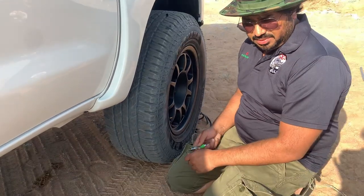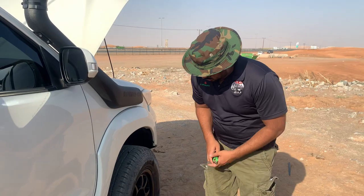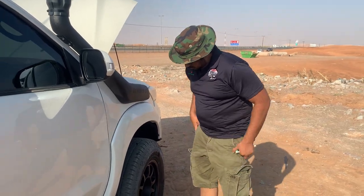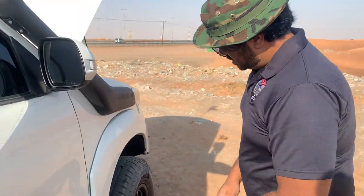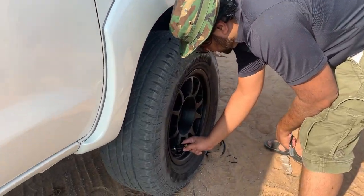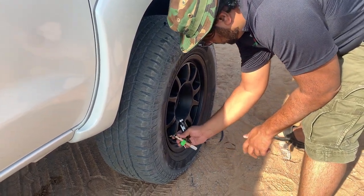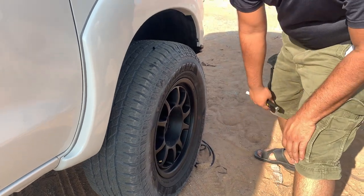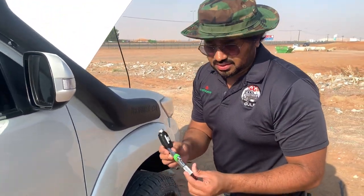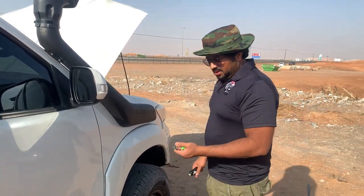If you think your air pressure is not up to the mark, you can also do something. For example, if the air pressure is 27 and you want to make it 25, you can press on this one and bring it to 25 — that easy. This feature is really helpful.